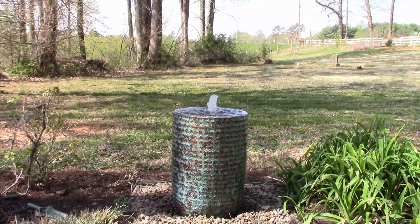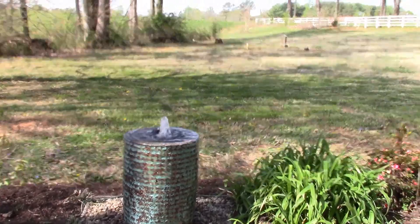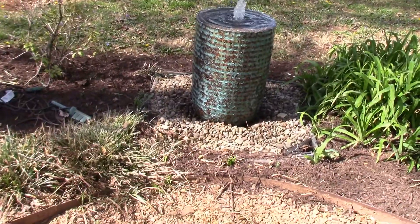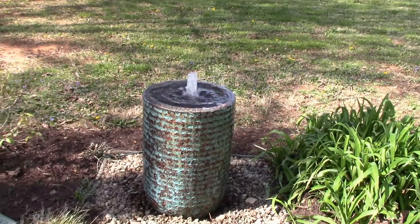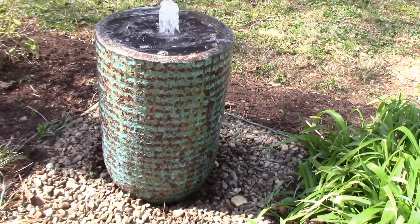Also, make sure you like and subscribe to our channel because we're adding fountains all the time. Today I've added three new ones, so we're just constantly adding new designs and new fountains.